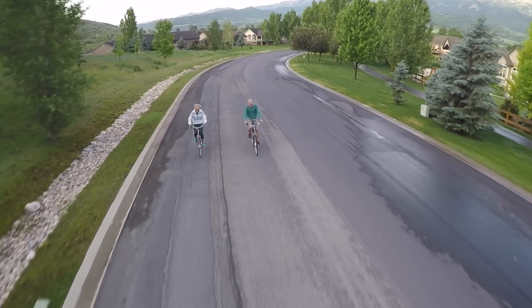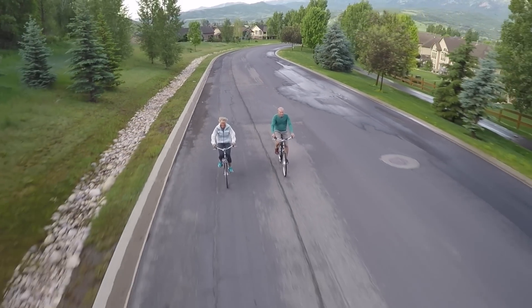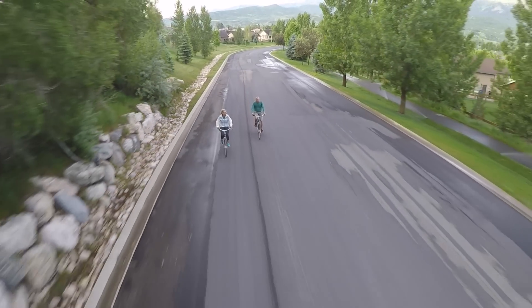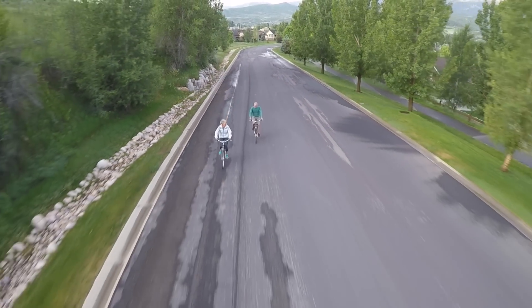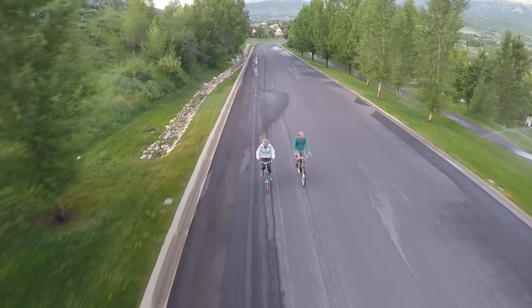Hi guys, it's Mandy. I want to show you our all-new 500 series LEED e-bike kit. The 500 series was introduced in response to several customer questions over the years asking if we had a kit that provided a little bit more torque for climbing the steepest of hills and pulling additional weights. Our 500 series is the perfect answer to those questions.